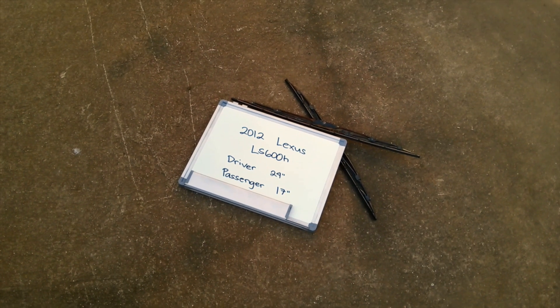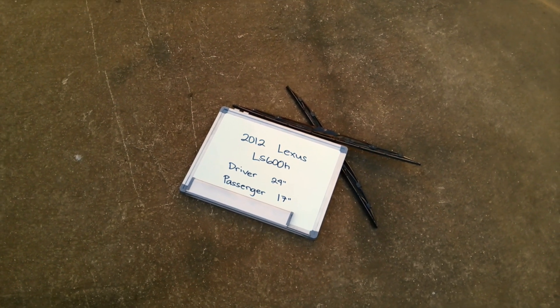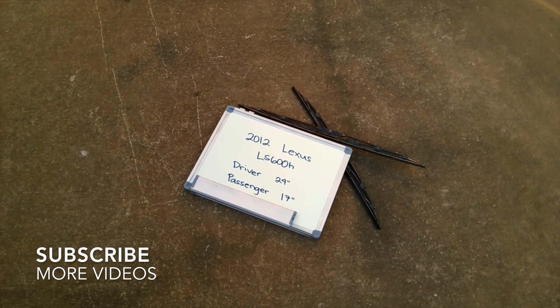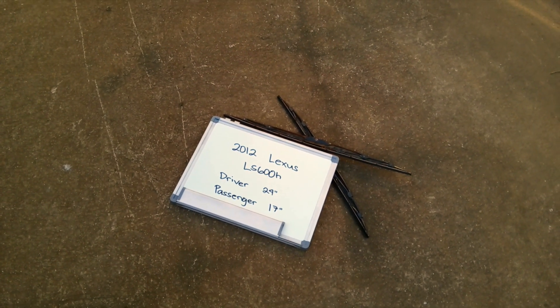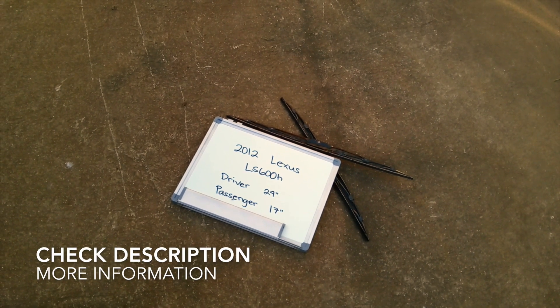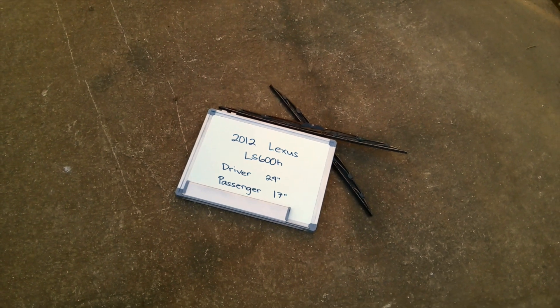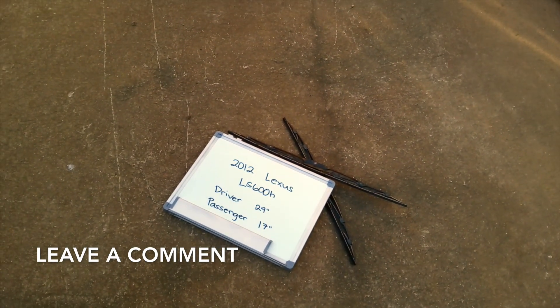Welcome back. Today we're going to be talking about changing the wiper blades for the 2012 Lexus LS 600h. If you're looking for the wiper blade replacement for the 2012 Lexus LS 600h, I have already looked it up. You can check the video description and I will try to leave any necessary information there as well.